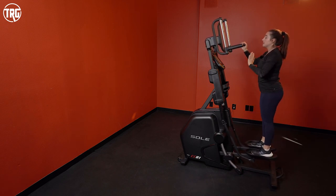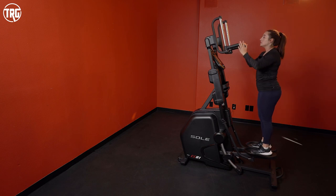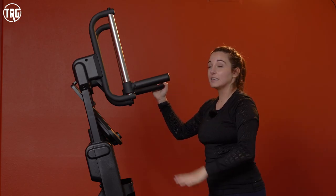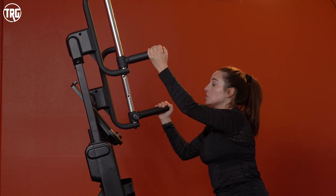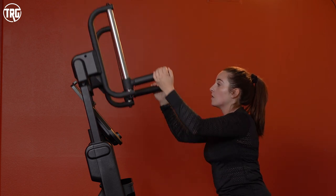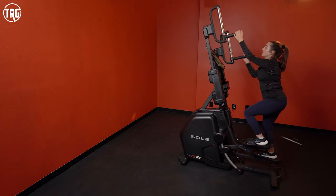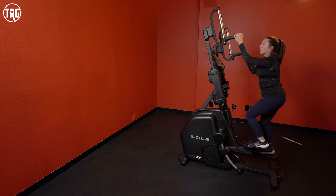When you first step on it, it does tilt you forward a little bit, so I noticed a little extra pressure on my toes and knees. I try to push a little more through my heels when doing that stair stepper motion. We do notice that you can get a pretty serious workout on this, which is really great.